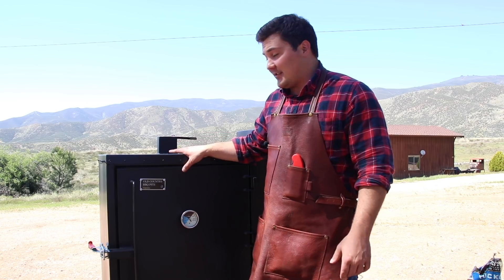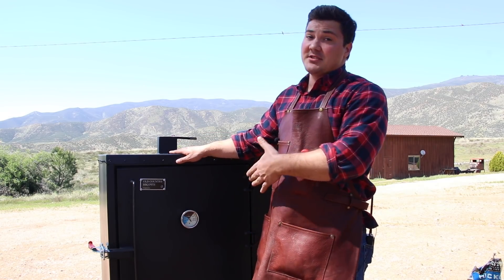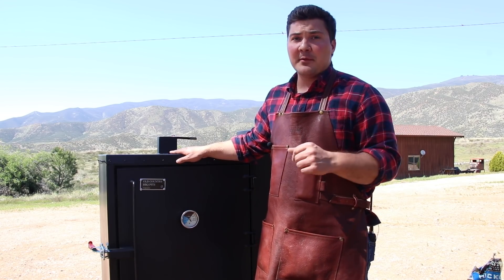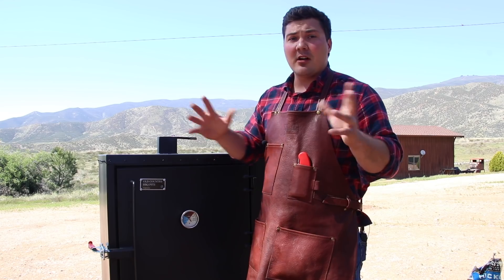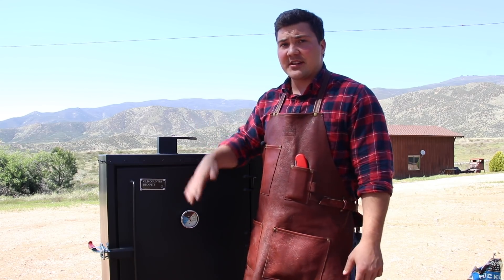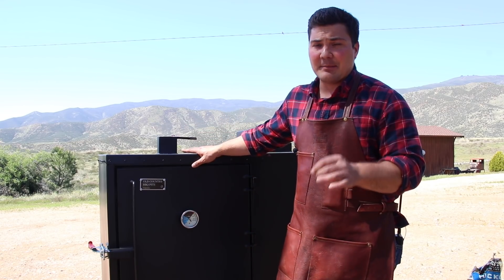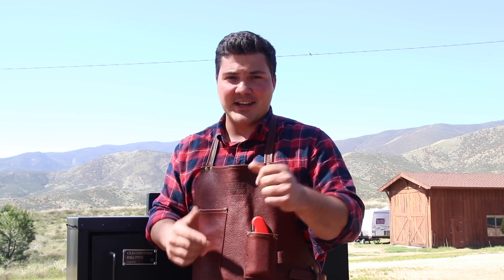If you guys like this cooker and it's interesting to you, you can buy one on the Academy website. I'm going to be cooking a bunch of stuff on this and really put it through its paces. The first cook will probably be ribs as a good baseline — it's a short cook — and then I'll move on to pork butts, briskets, chicken, and all kinds of other things at low and high temperatures. If there are any questions about how this thing works that I didn't answer, leave them in the comments below. If you enjoyed this video, hit the like button and subscribe to the channel. You can also follow me on Instagram at MadScientistBBQ.